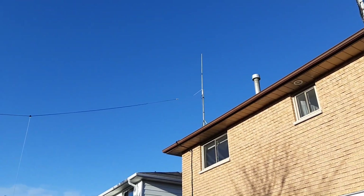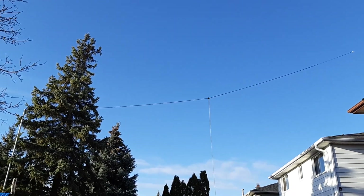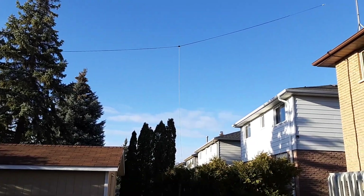I also have an HF dipole for 20-meter and 40-meter running from a tripod on my roof, along my fence line, to a steel pipe in the corner of the yard.